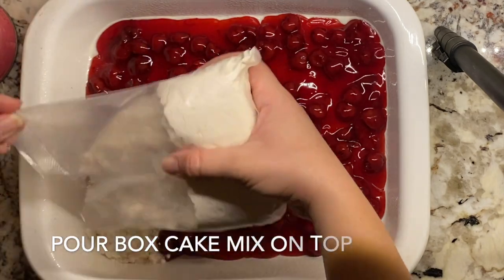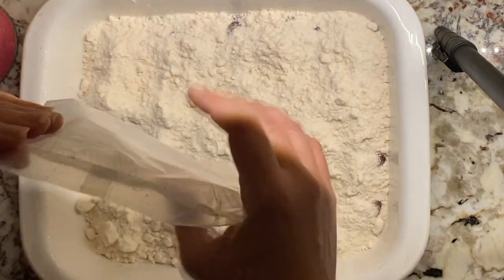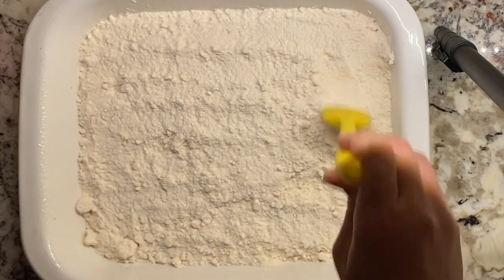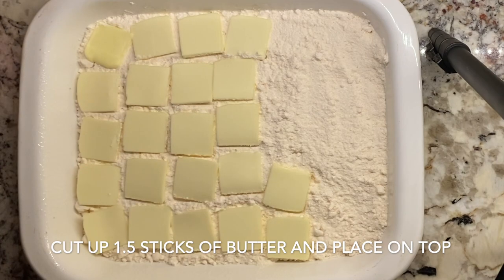Then we're going to pour our box cake mix right on top of that. We're not going to mix it, but I would suggest kind of spreading it out and just leveling it off. Once that is nice and covered, we're going to cut up our one and a half sticks of butter, slice it really thin, and put it all over the top of your cake mix.